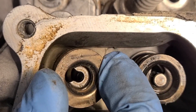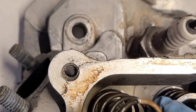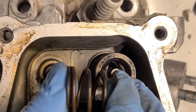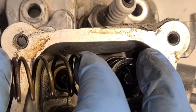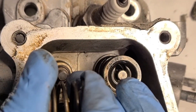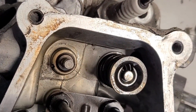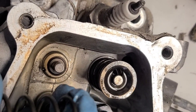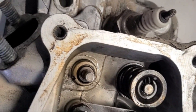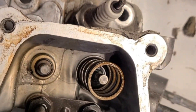Here is the spring. These are factory springs, about 12 pounds — really light, really easy to squeeze. I'm going to use 26-pound springs to give me higher RPM, and probably a new performance camshaft. Here's the intake valve.